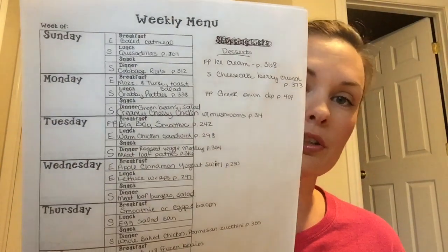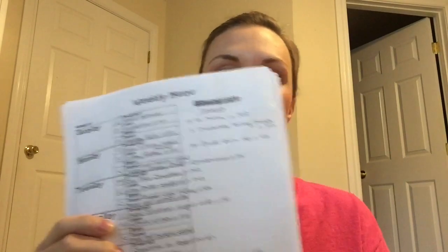You can make your own if you want, or just jot it all down on paper. I found this particular one to be really helpful because it has all the blocks — you've got breakfast, lunch, dinner, and snacks. There's even a little box where you note whether it's an E or an S, and then you can write your grocery list on the side if you want.